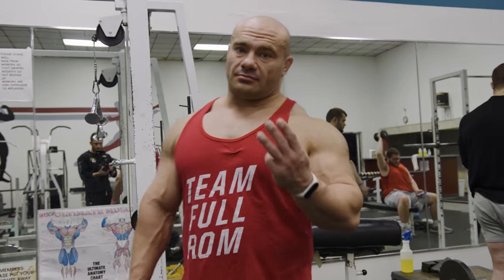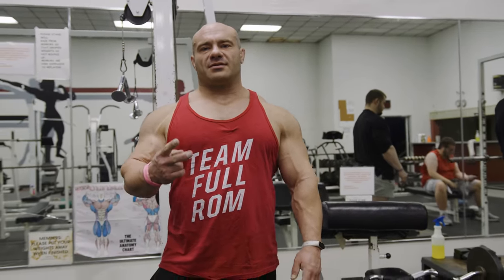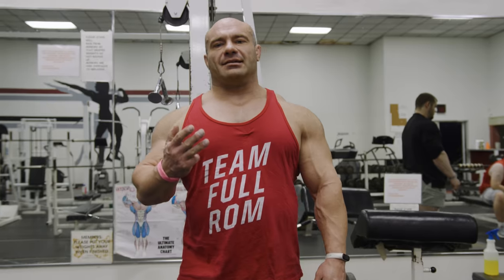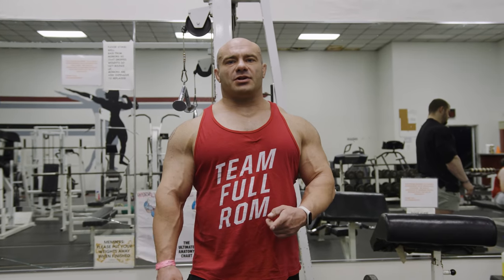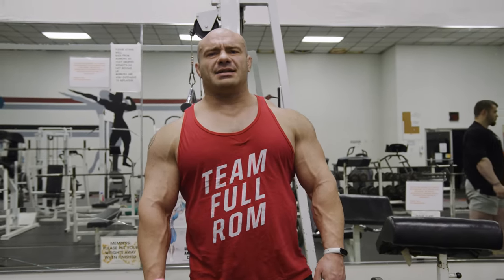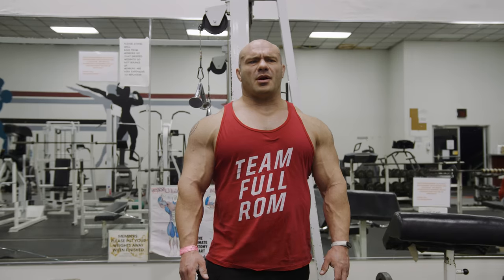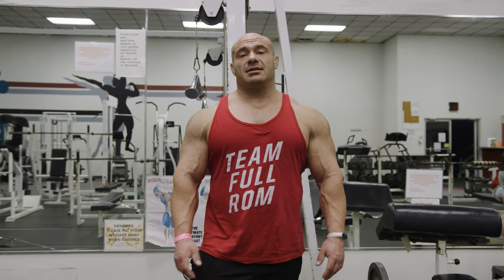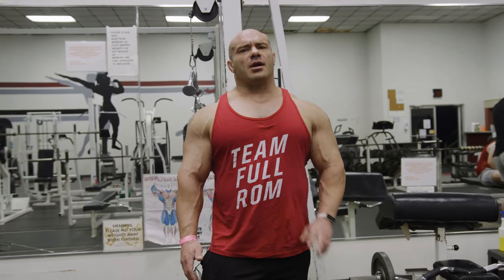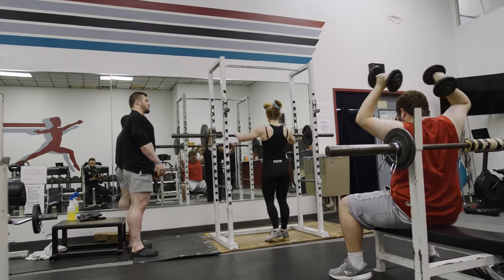We only have three things to do: squats, deficit sumo deadlifts for the glutes, and then a lunge to squat superset to finish the whole thing off. Squats first. We're going to be doing sets of five to ten, ten to fifteen reps. We'll see where the best SFR is for Ashley. Probably three to five sets. And of course, full ROM, probably a pause at the bottom. She says she's a weightlifter, so that technique better be damn good. Do a couple and then I'll start critiquing you.